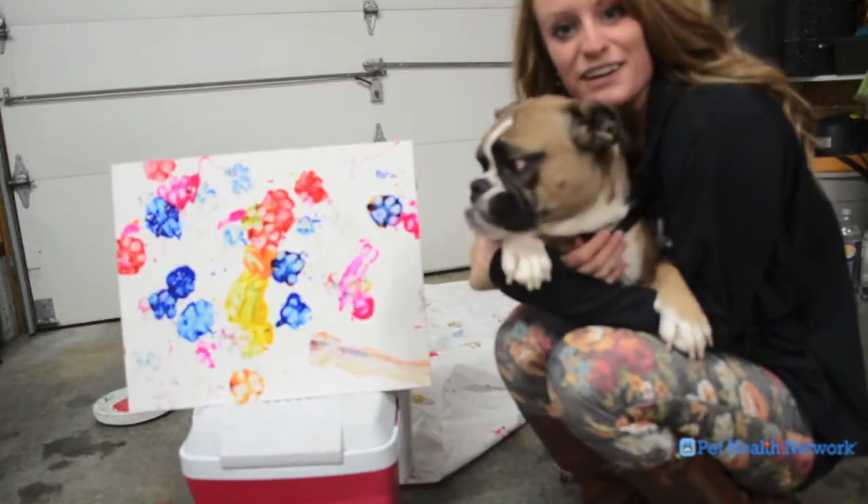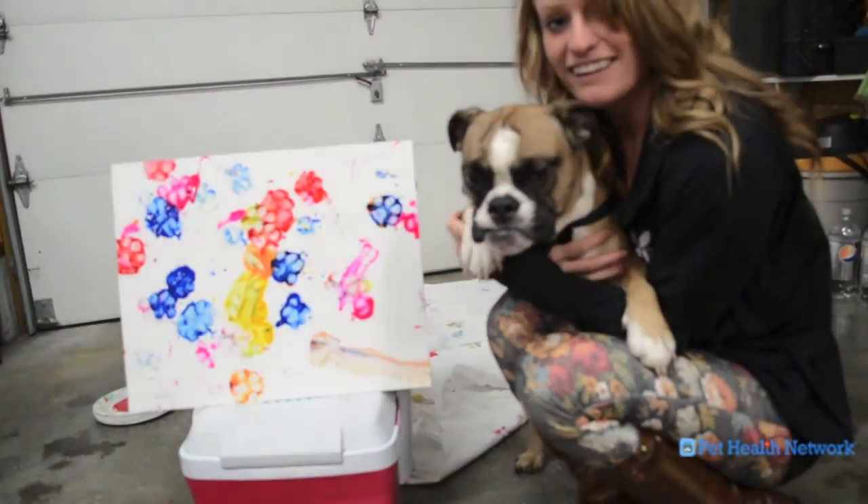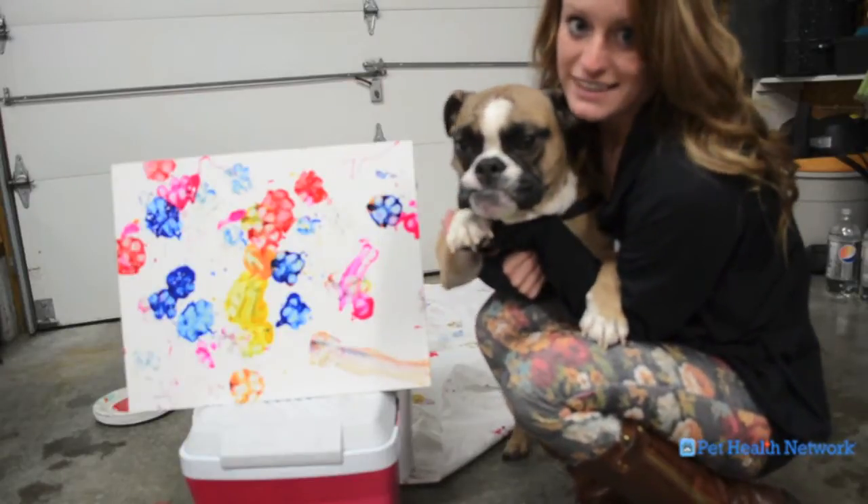And then you have your final project. You like it? I like it. So from us and Pet Health Network, have a happy Valentine's Day.